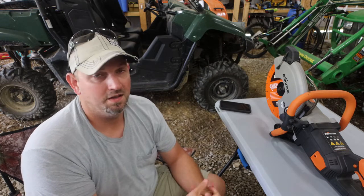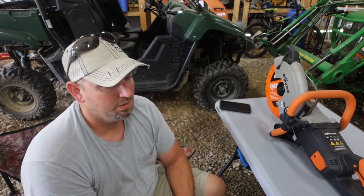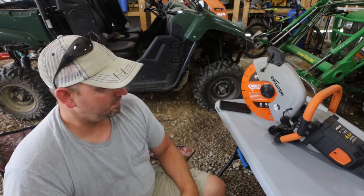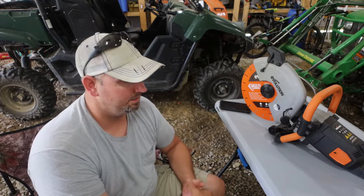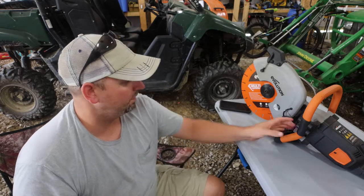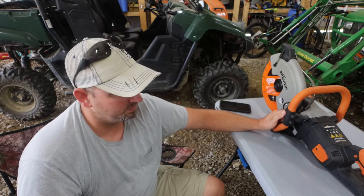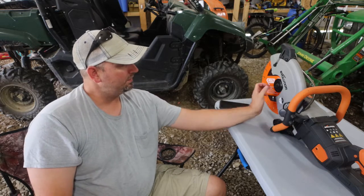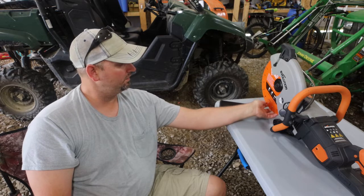It is a 12-inch electric cutoff saw and it has the multi-material blade on it. So let's go ahead and get into the features of this thing. I'm glad to be back — we've been having just a little bit of stuff going on, and of course we all got the dreaded virus and all that good stuff. But glad to be back. What you will see in this video is this thing cut — we'll see what all we can cut with it.